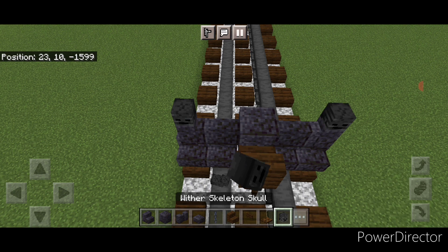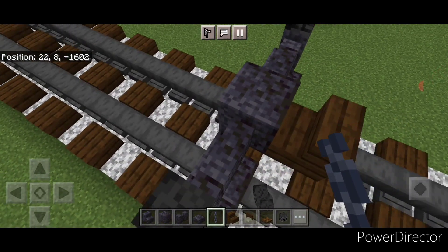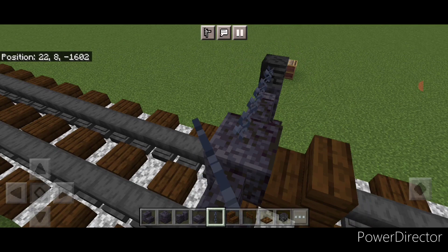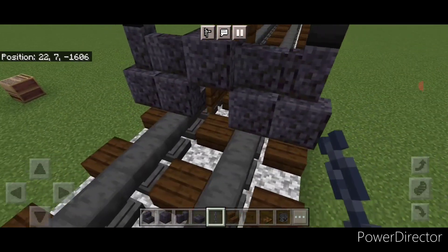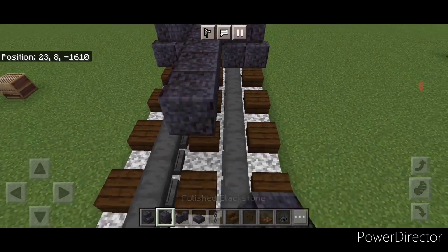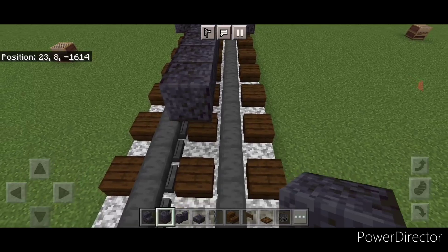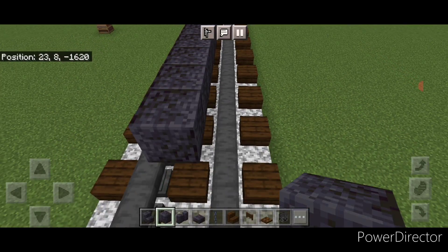Then on each top corner we're going to put a wither skeleton skull, then we're going to crouch and right here we're going to put three chains across here. Then we're going to come behind this, coming off this top middle block, and we're going to do a row of polished blackstone right down the top middle and make that another 16 blocks long behind that.